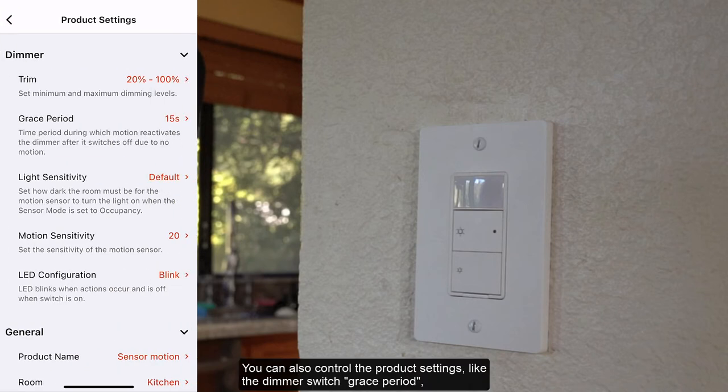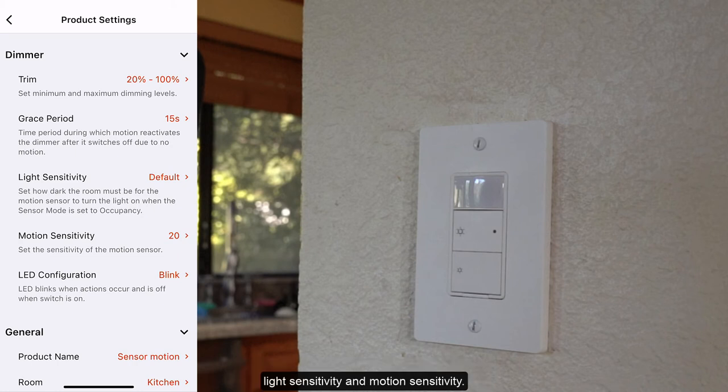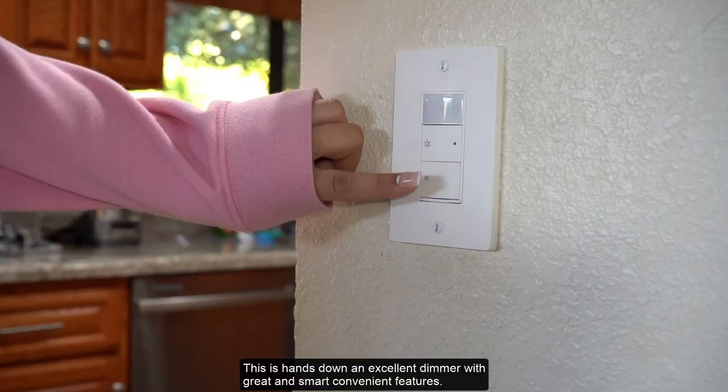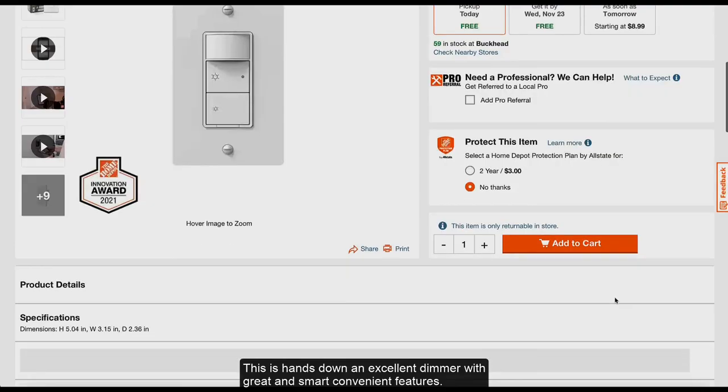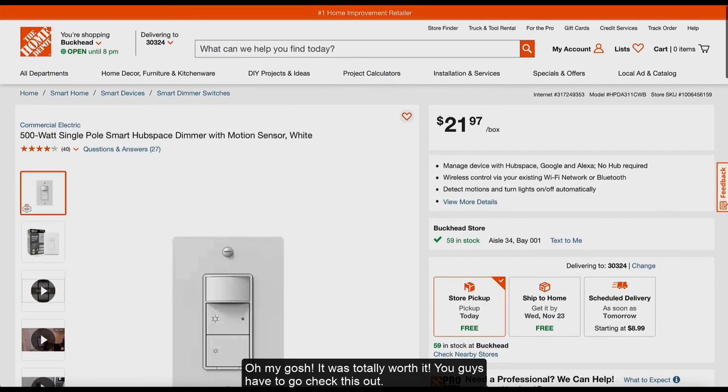You can also control the product settings like the dimmer switch grace period, light sensitivity, and motion sensitivity. This is hands down an excellent dimmer with great and smart convenient features. It was totally worth it — you guys have to go check this out.